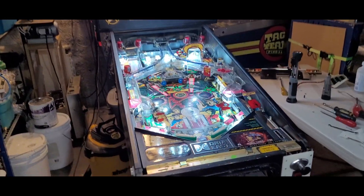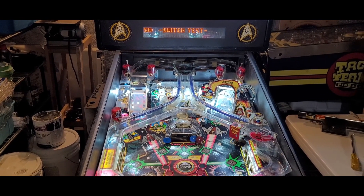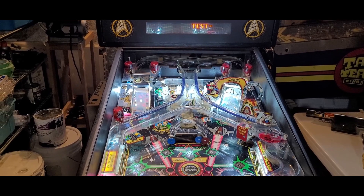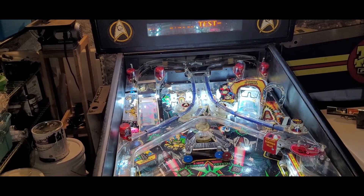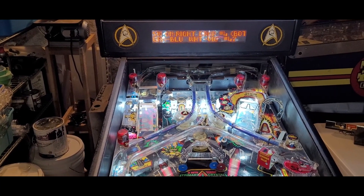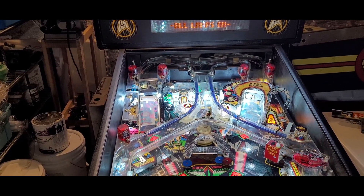Now what I just realized I want to move on to is a rope light test. I turned the machine on so quick and went into diagnostics so quick that I didn't even notice if they came on. So all the connectors are good — let's try this out and cross our fingers. I don't know, for whatever reason all these rope lights on Hook and Star Trek just die.